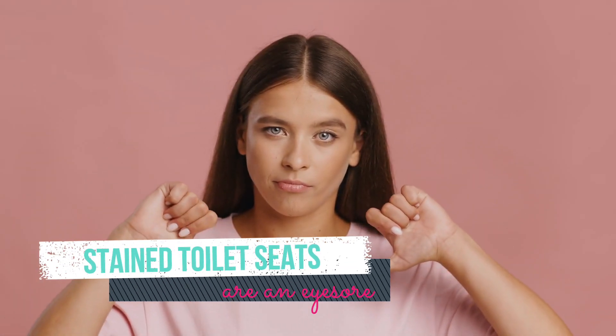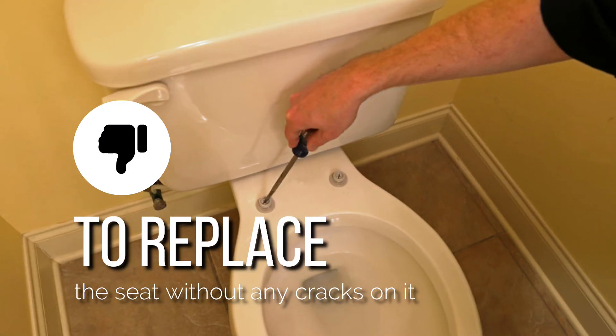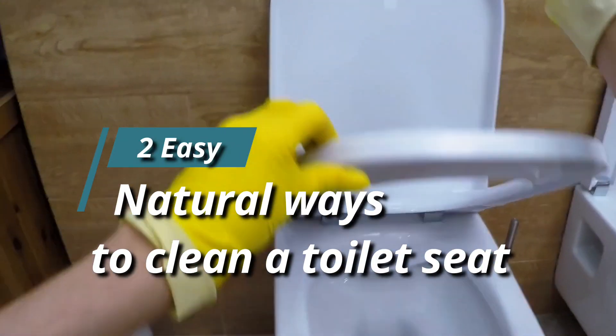Also, stained toilet seats are an eyesore that you may find hard to ignore with time. This might prompt you to replace the seat without any cracks on it. Let's take a look at two easy natural ways to clean a toilet seat.